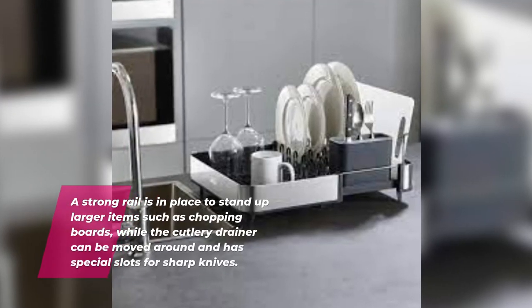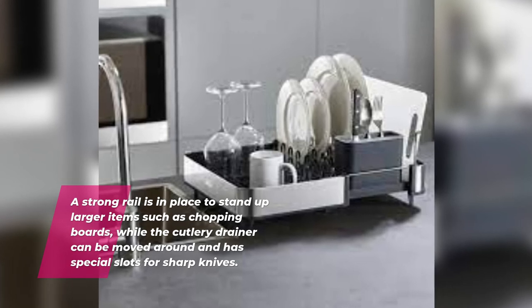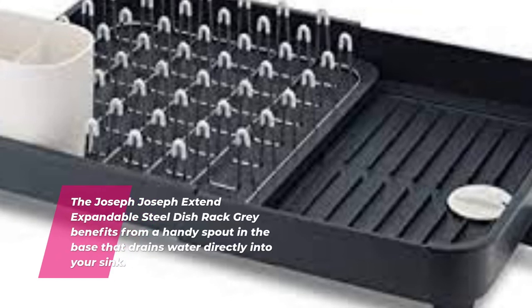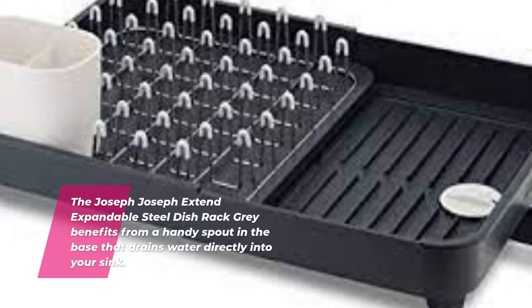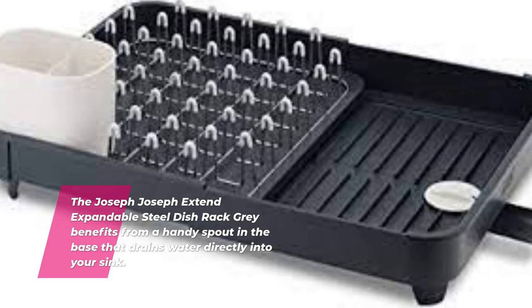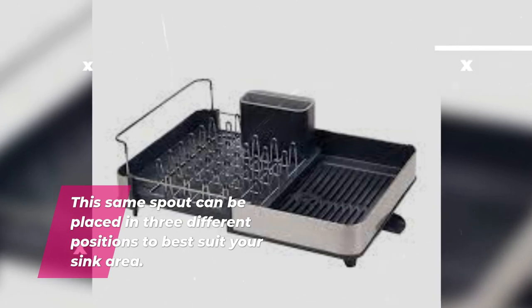A strong rail is in place to stand up larger items such as chopping boards, while the cutlery drainer can be moved around and has special slots for sharp knives. The rack benefits from a handy spout in the base that drains water directly into your sink, and this same spout can be placed in three different positions to best suit your sink area.